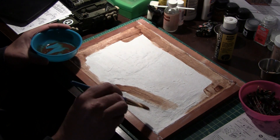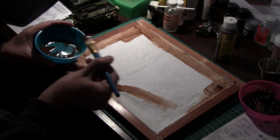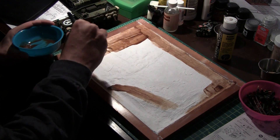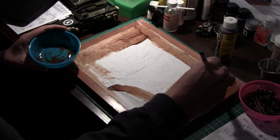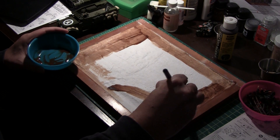I'm purposely not coloring that part right now because that's going to be a water feature. So I'm going to tackle that a little differently — probably go with some black.